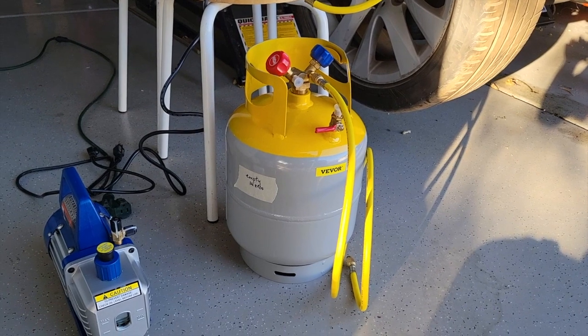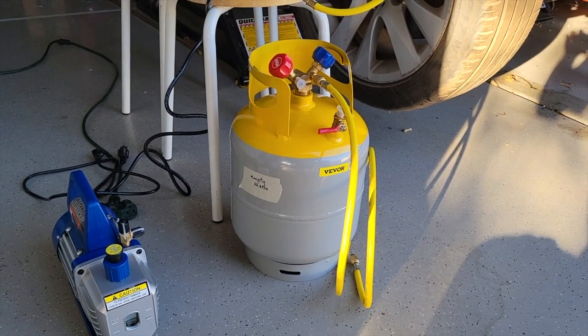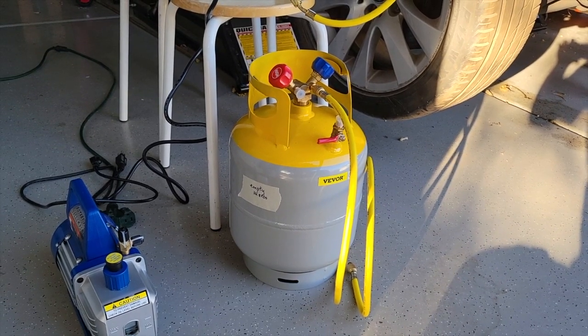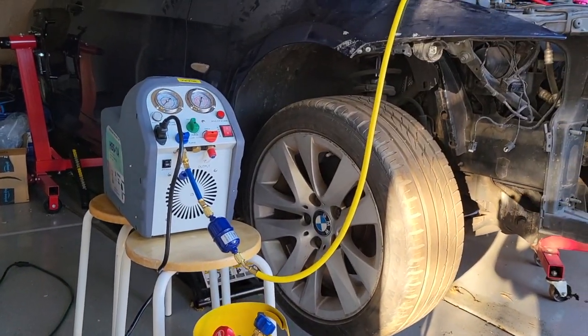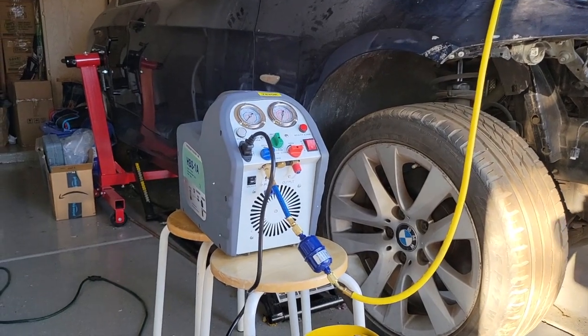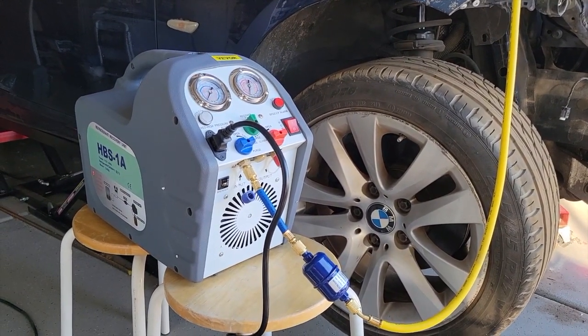Hello, my name is Andy and welcome to my garage. Today we're going to work on evacuating the refrigerant from the car, which is the BMW 328i, using the VIVOR recovery machine HVS1A.